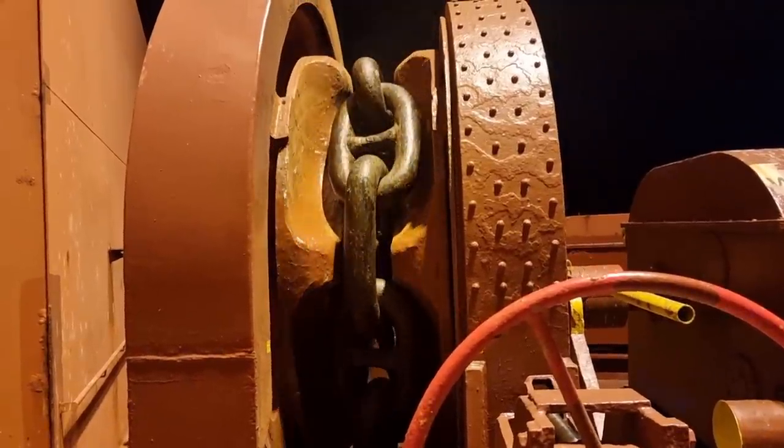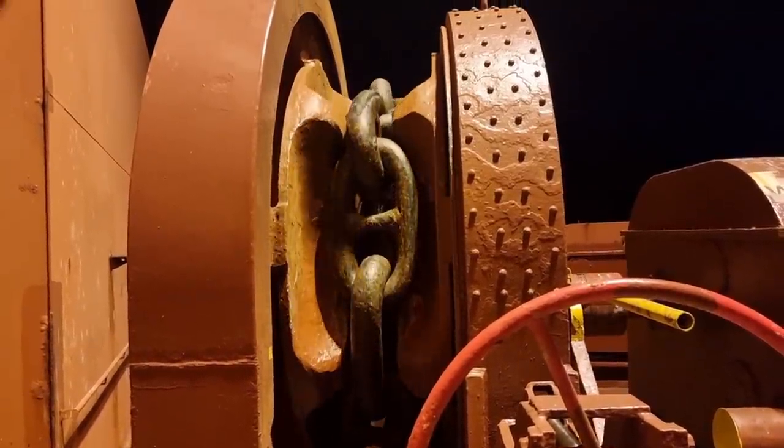After that, we were able to heave up the anchor and proceeded with our schedule without any delay.